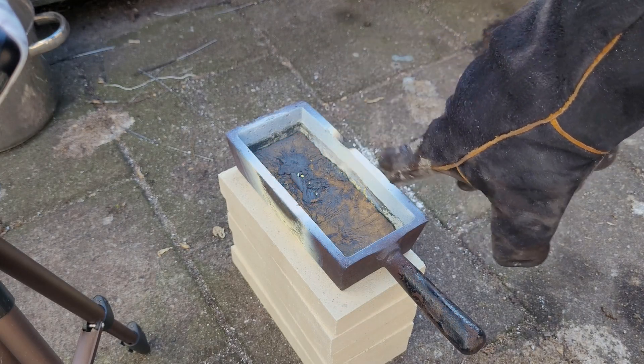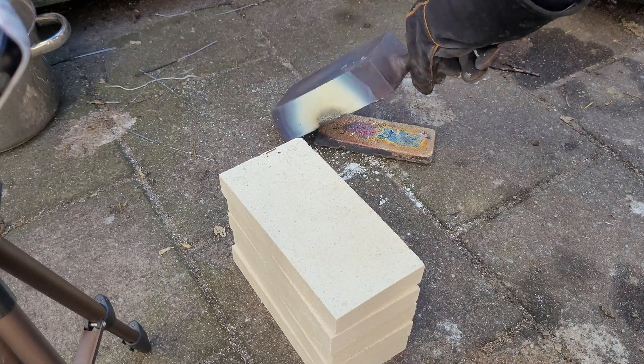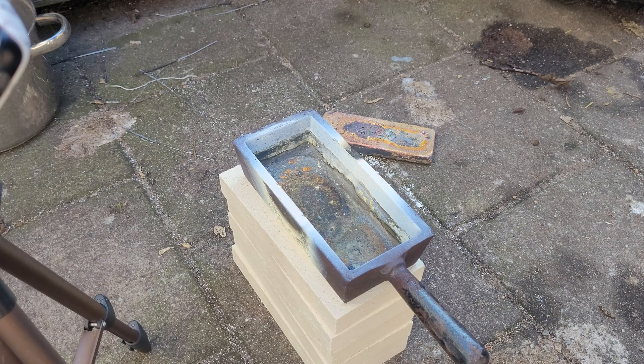I did another pour. It looks quite different than the other ingots — I added some zinc and copper, but not sure of the ratios because my scale's battery is empty. Let's see what we made of this. I'll cool this off, clean it, and compare it to the other two.